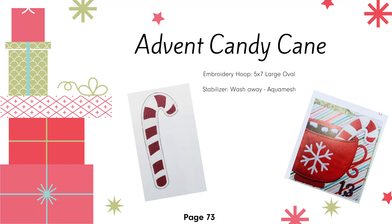Next up is the candy cane. The candy cane is a three-dimensional freestanding piece used on day 13. It slides into the pocket of the mug that we made last week. For this piece, we're going to be using the large oval hoop with wash-away stabilizer. You'll also need your felt bases, the red embroidery topping, two pieces of white felt, a matching piece of flexi foam, and a piece of red embroidery topping.